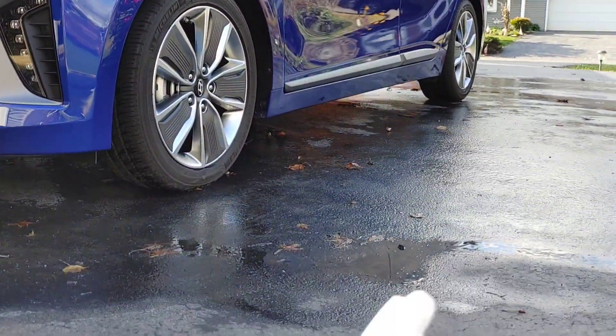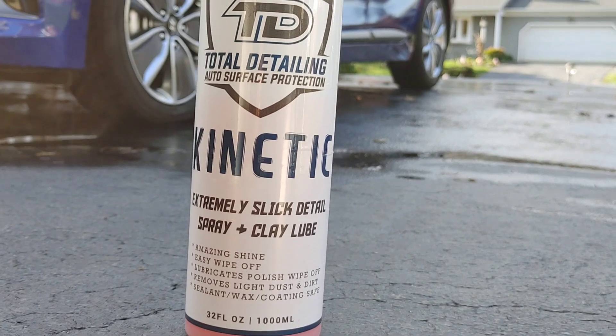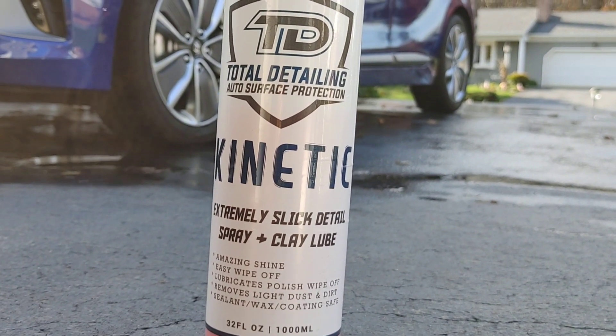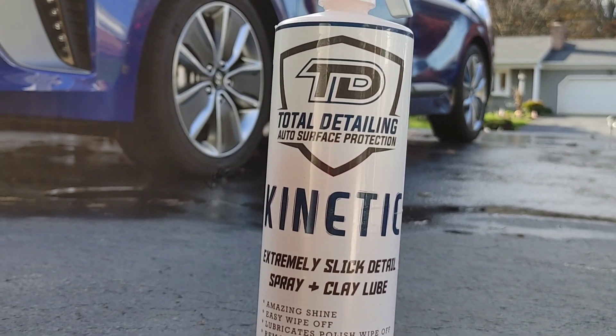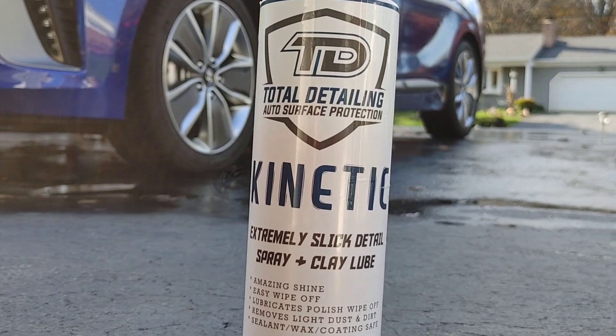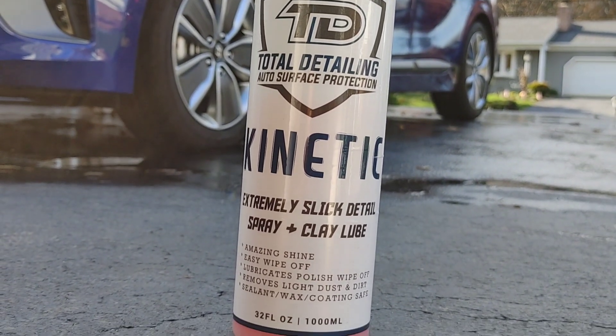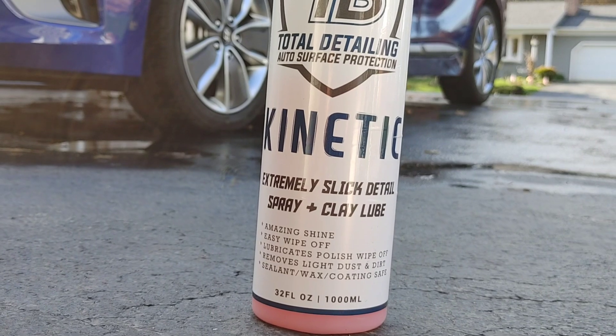It's this product right here — Total Detailing Kinetic. It's Kinetic from Total Detailing Auto Surface Protection. Phenomenal product. It actually smells like Starburst. Super slick, easy to work with, multi-purpose.